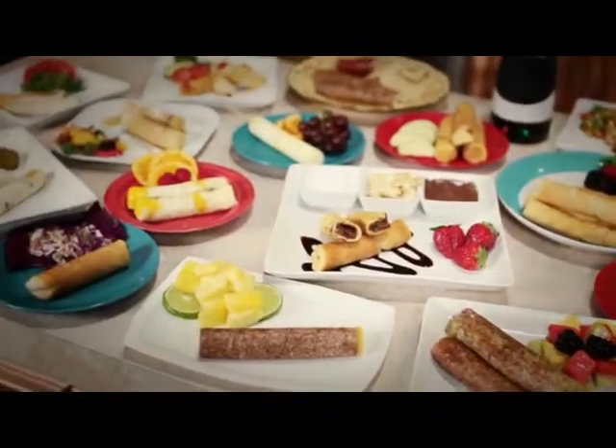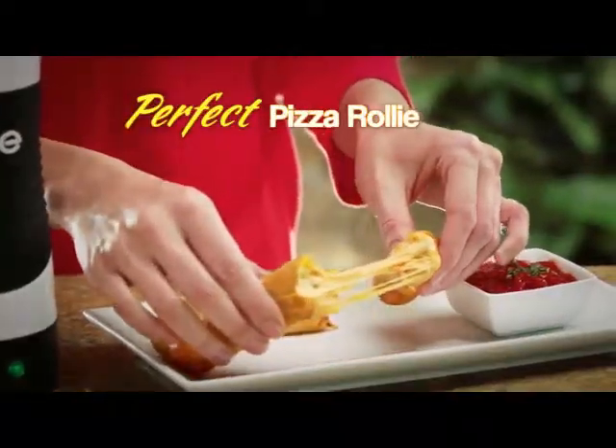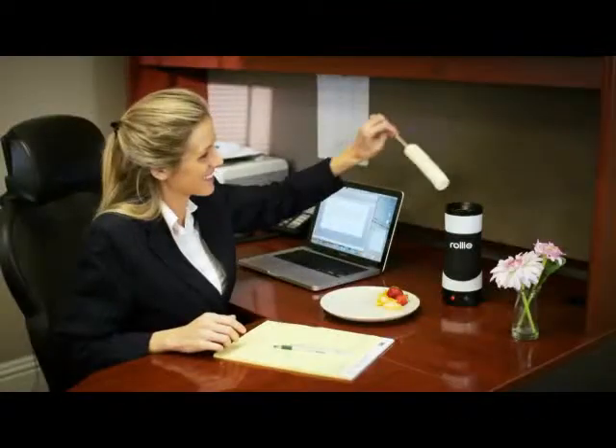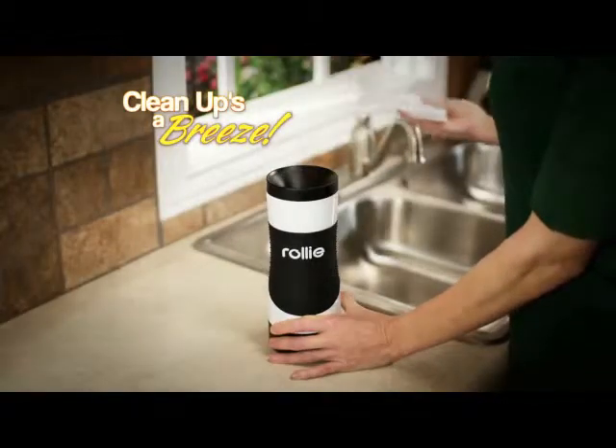And eggs are just the beginning. Make a tasty Rolly Burrito, a perfect pizza Rolly, or a cinnamon Rolly for a delectable dessert. It's perfect for the office, RV, or dorm room. Plus, clean-up is a breeze.